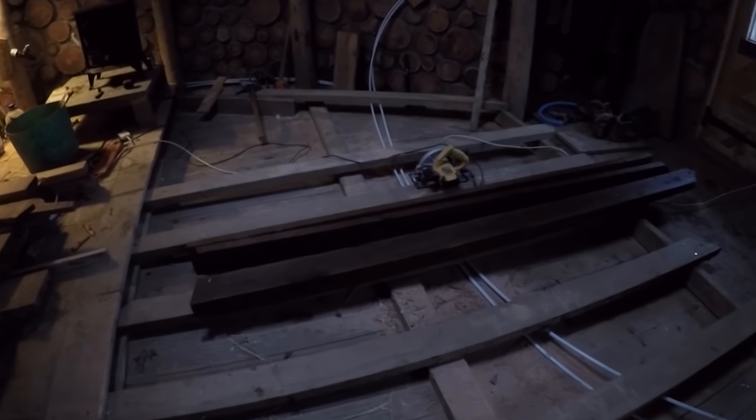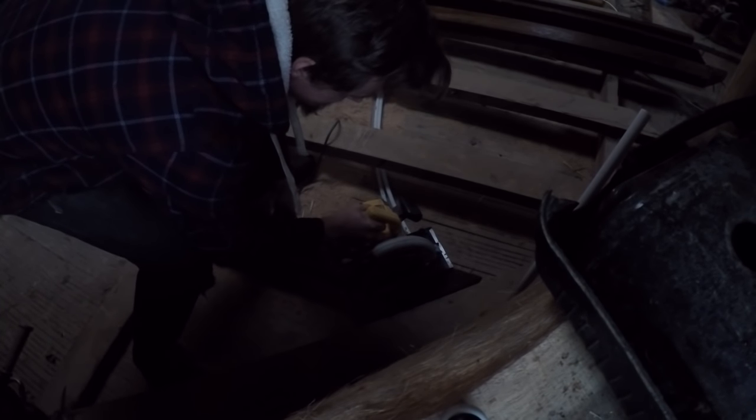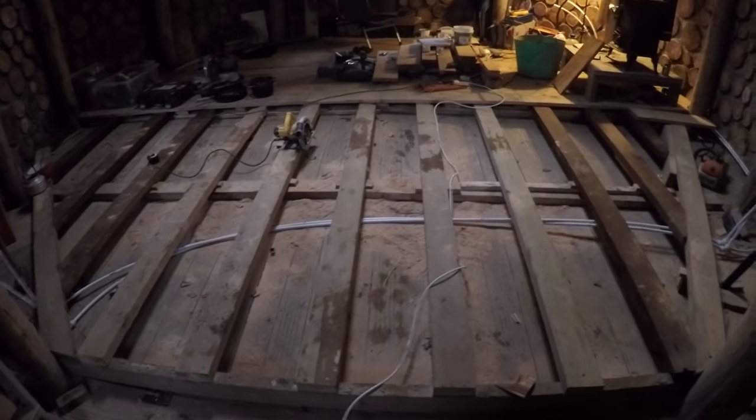The aim today is to fit some more of these beams and finish off the joists for the floor. Just cutting these to the right angles to make them join up - sorry it's so dark in here, it's just gloomy outside. Joining them up, screwing them in all the way along on both sides. Got all the floor joists in.